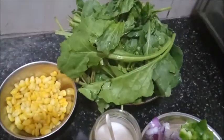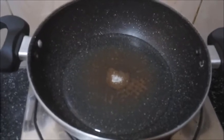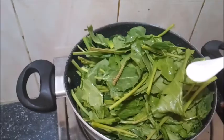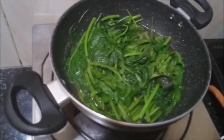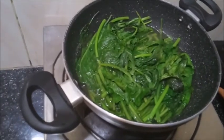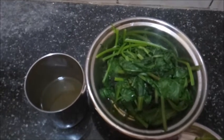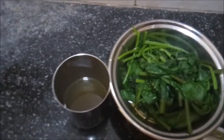Now we will boil the spinach. We have put some water in the frying pan and kept the gas on medium flame. As we can see, the water is boiled, now we will put the spinach into it. Let's add some salt and then cover it with a lid. After 5 to 6 minutes, the spinach is boiled, so we will turn off the gas. We have taken out the spinach into a bowl and will let it cool for 2-3 minutes. We have also taken out the leftover water in a tumbler, which we will be using later.